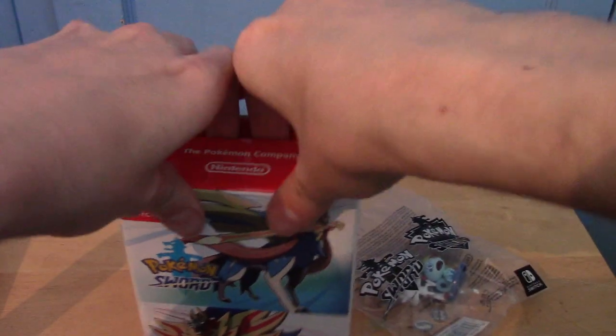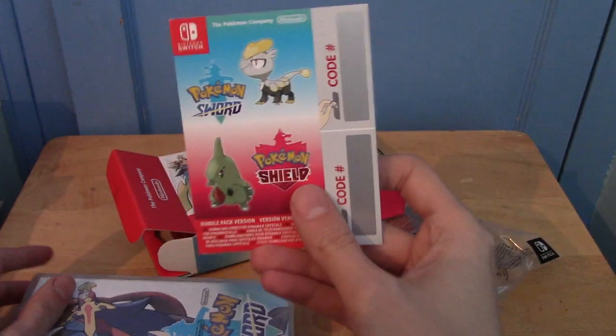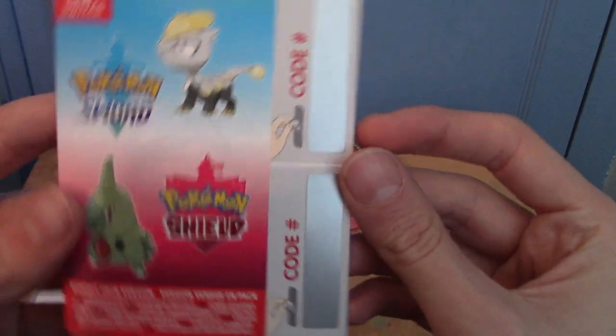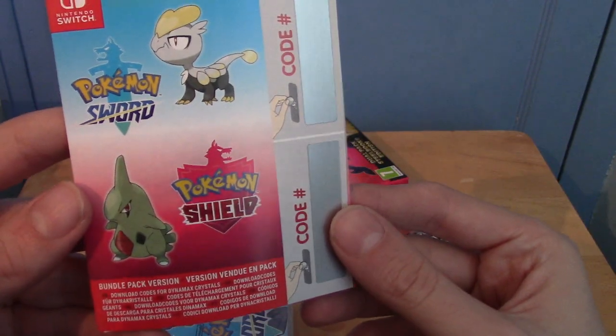I'm not a massive fan of these type of things because you always end up bending them, but that is not the case. So this is the download code. Presumably, Jangmo is for Sword and Larvitar is for Shield, maybe?